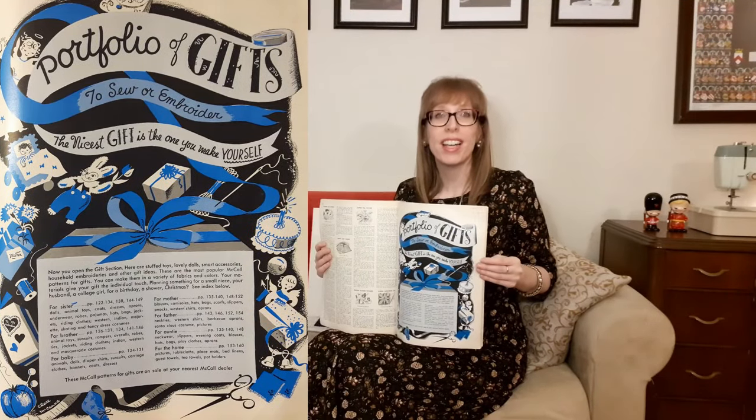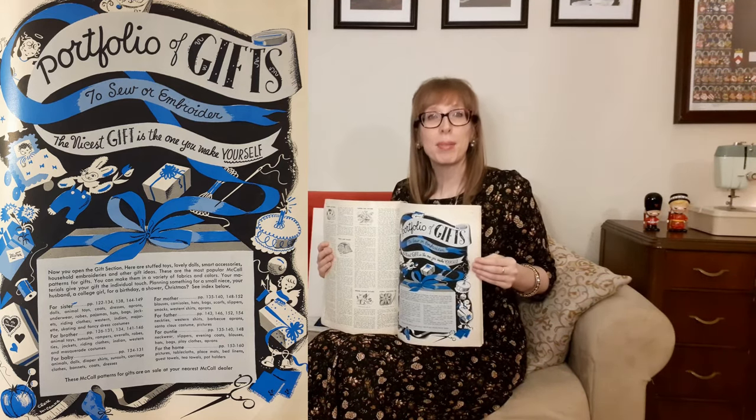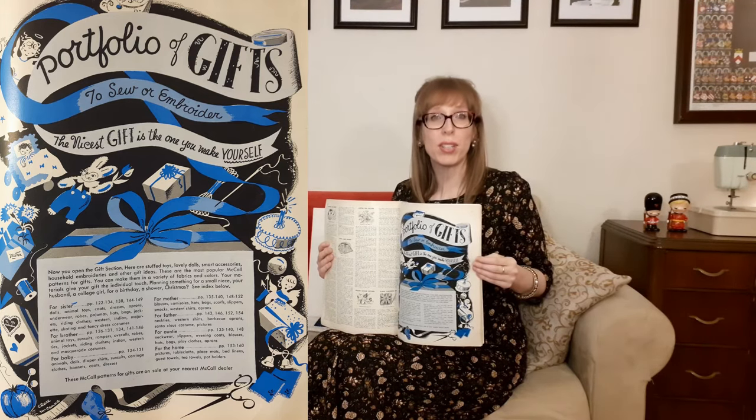Then we move on to the portfolio of gifts to sew or embroider. The nicest gift is the one you make yourself — now you open the gift section. These are the most popular McCall's patterns for gifts, available in a variety of fabrics and colors. Your materials give your gift the individual touch. These McCall patterns for gifts are on sale at your local McCall's dealer.